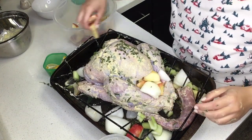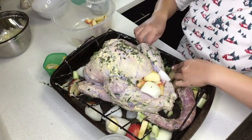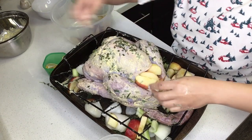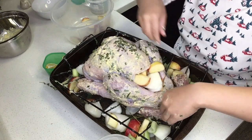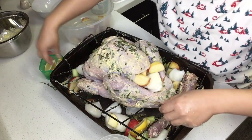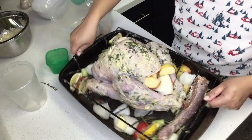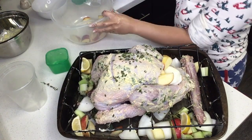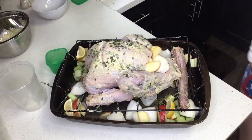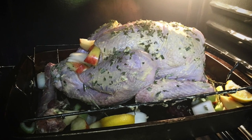Once everything's set, preheat the oven to 450 degrees and broil the turkey at 450 for 30 minutes. After that, set it down to 325. The general rule is to cook it for 15 minutes for each pound, so I cooked this turkey for about three hours and then let it rest for two hours afterwards.